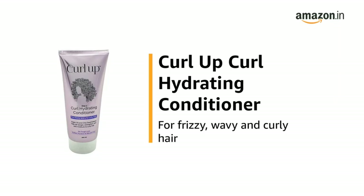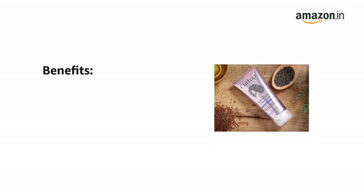This is the Curl Up Curl Hydrating Conditioner, for frizzy, wavy and curly hair. The Curl Up Curl Hydrating Conditioner helps detangle, strengthen, and add moisture to curly hair.